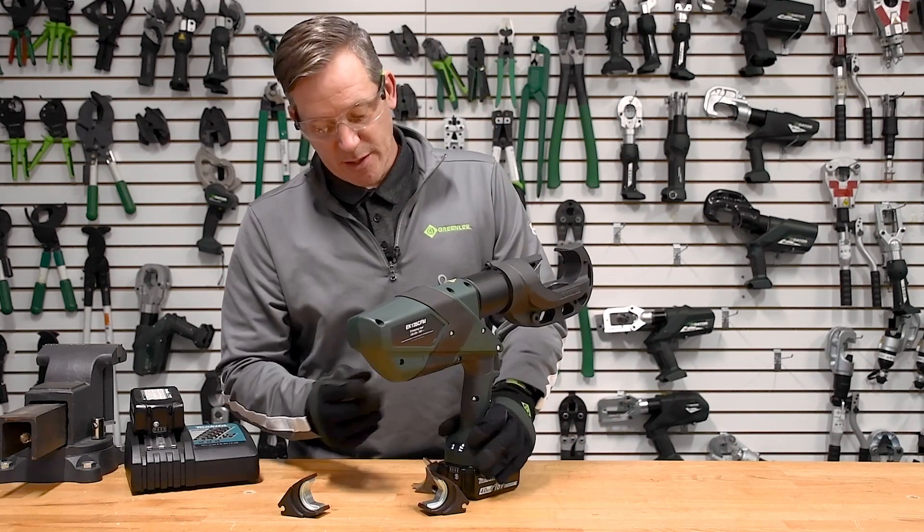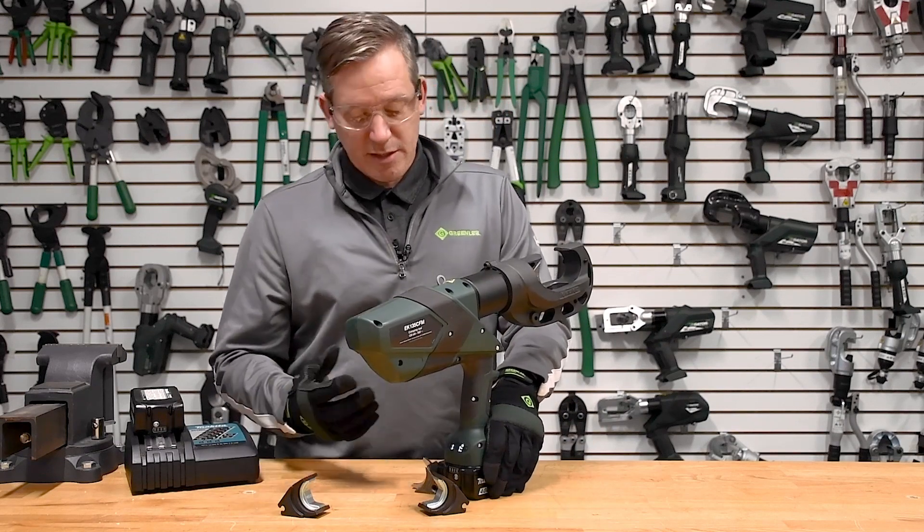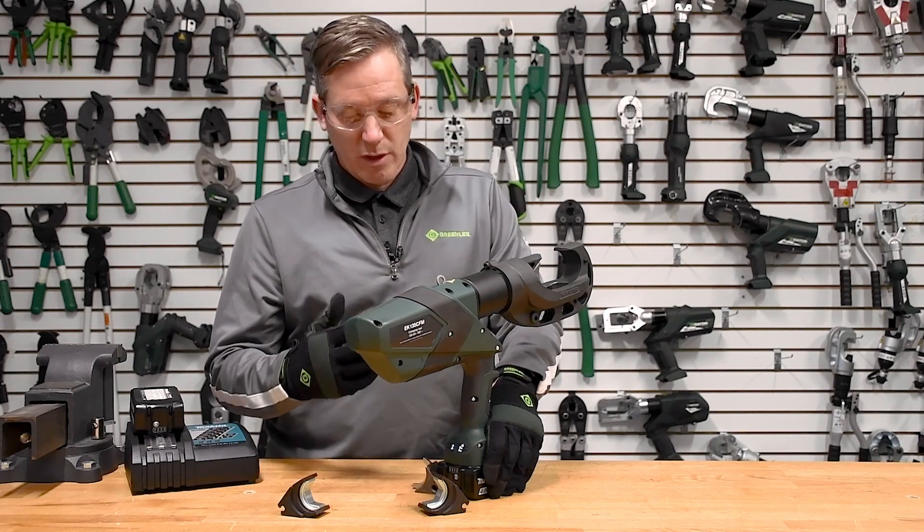Another feature of this tool is that, just like all of our Greenlee crimping tools, it does use IntelliCrimp to monitor the force that's being created within the overall pump housing.